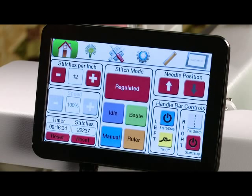You can reset either of those at any time by simply pressing the reset button beneath the item and it will go back to zero.